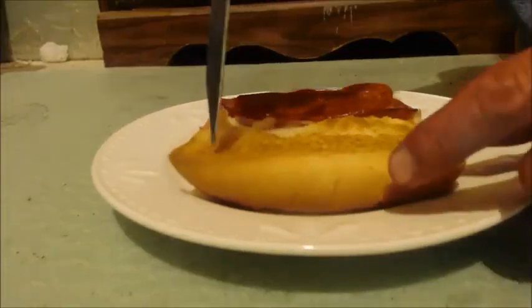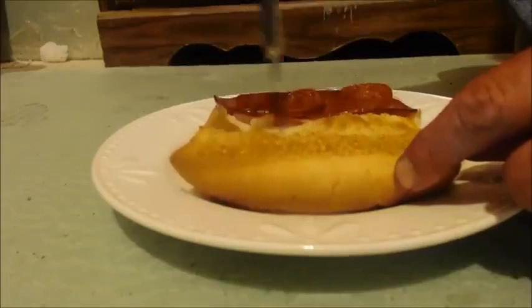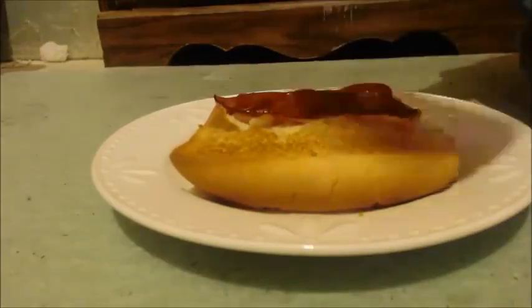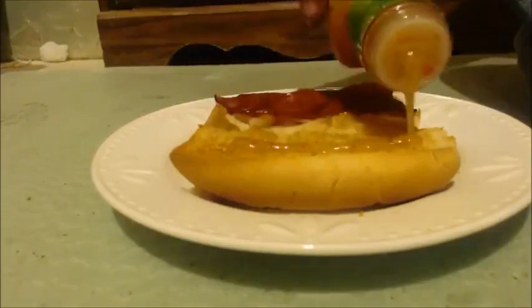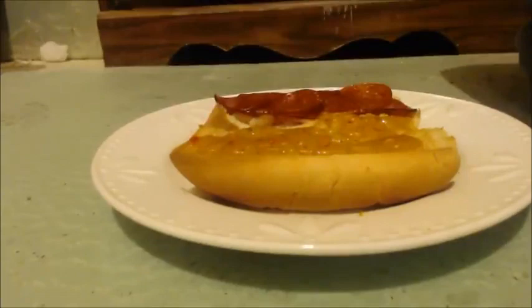First thing you do is get a knife — don't poke all the way through the bun. Stab it all over the place, just don't stab it all the way through, because you're going to put some Italian dressing on. I like a lot so I put a lot. The reason you put those holes in is so the dressing goes inside the holes instead of just rolling off the bun.